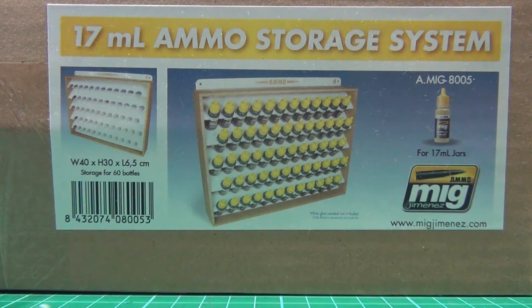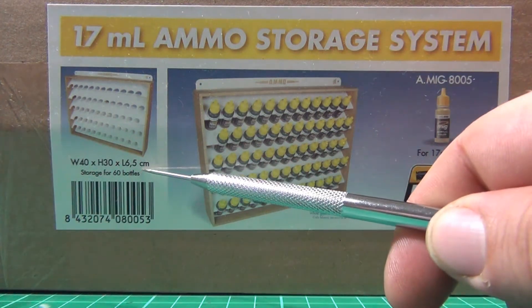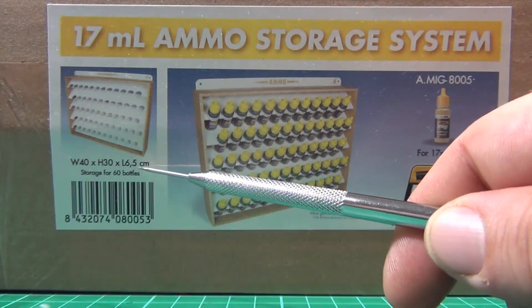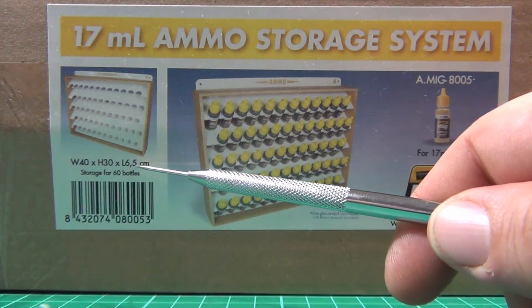G'day guys, I've picked up this MO paint rack, and I actually don't have a proper paint rack yet, so I was just curious about this one, because obviously it doesn't take up a lot of space — as you can see here — in depth. I don't mind the width and the height, but the depth is what you want small on your workbench.